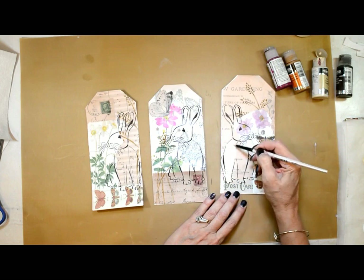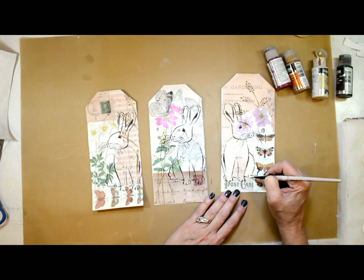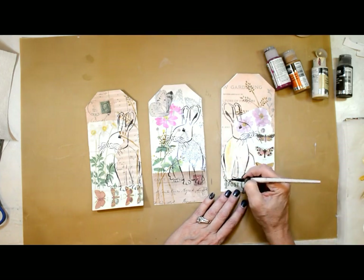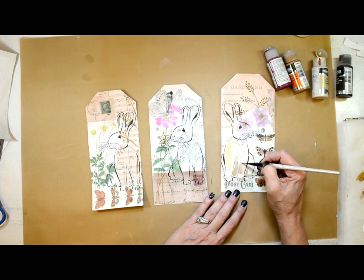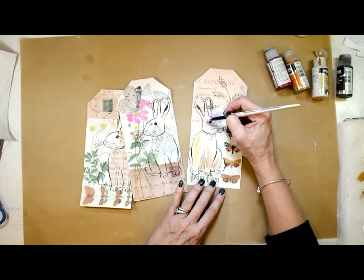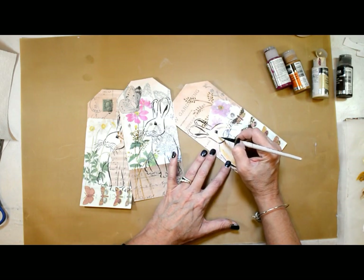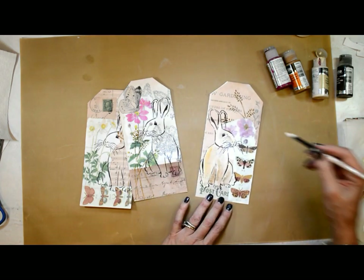Now I'm coming back in with a very limited color palette. I'm using Deco Art fluid acrylics: Titan buff, titanium white, yellow oxide, raw umber, and quinacridone magenta — that's all the colors I'm using. I'm using a very wet brush and kind of watered-down paint because it allows the paper images to show through. It adds enough definition and pulls the focal image away from the background but still lets those papers show through.